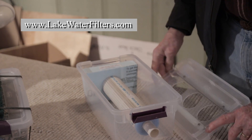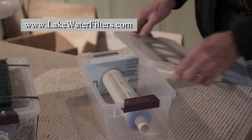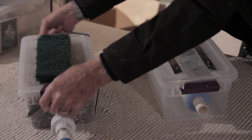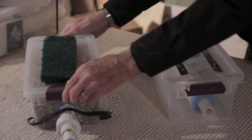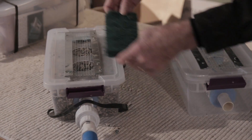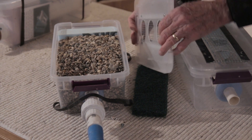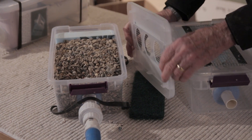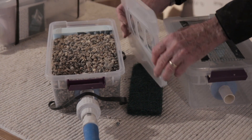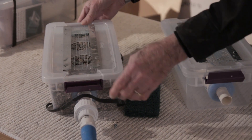The top comes off, all the p-rock goes in here, and then it recovers. This shows that the p-rock is all installed. This is ready to go in the lake. This extra filter goes on top, and this now holds one gallon and one quart of p-rock, which brings the weight up to about 12 to 13 pounds so it will stay put when you put it down on the lake bottom.